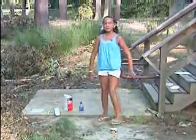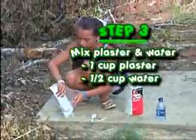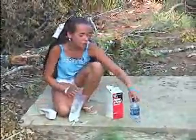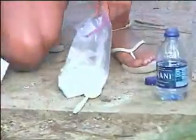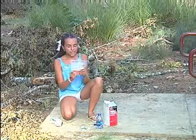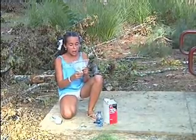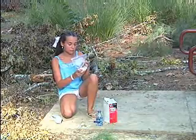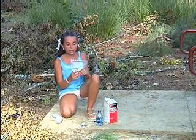Now we have to mix our plaster. We need one cup plaster and half a cup of water. Put it all in the Ziploc bag and seal it very tightly. Mix it around with your fingers — work quickly and don't over mix. Make sure you don't touch this mixture near your face because it can burn your eyes.